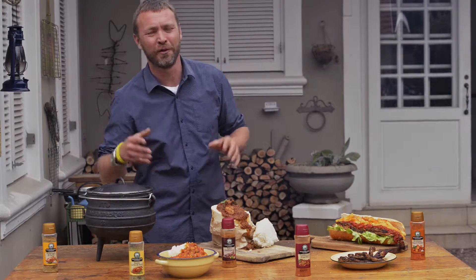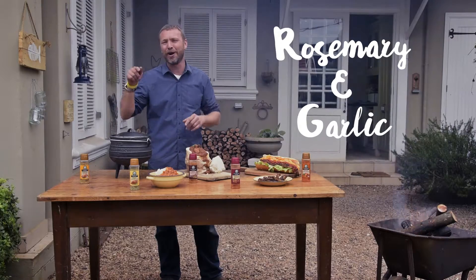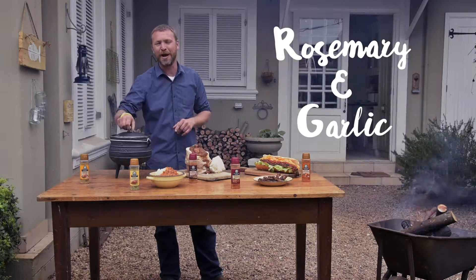The lamb potjie — one of my personal favourites, and the Rosemary and Garlic master blend goes perfectly with this.